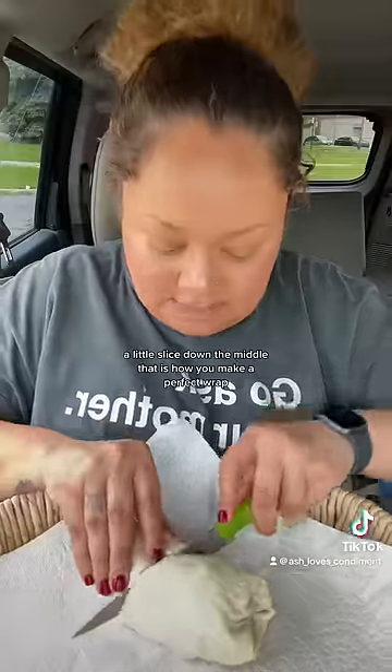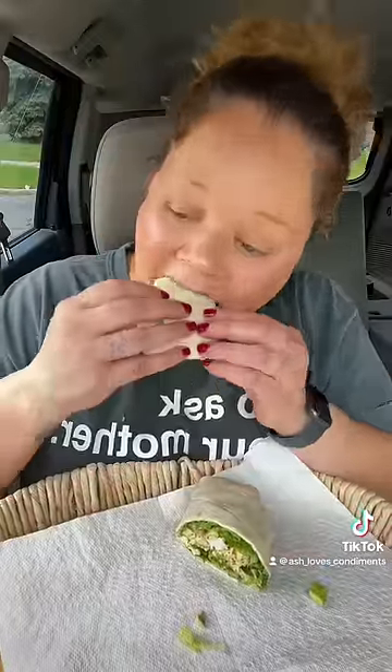Tuck and roll, and just let it sit there a minute so everything can marry. A little slice down the middle — that is how you make a perfect wrap. It's good.